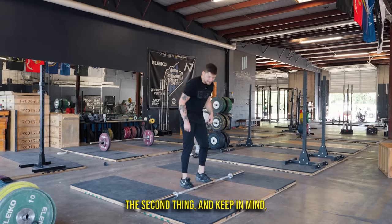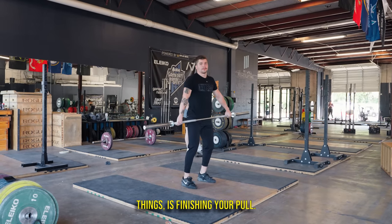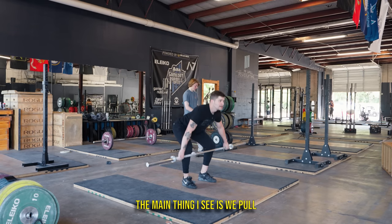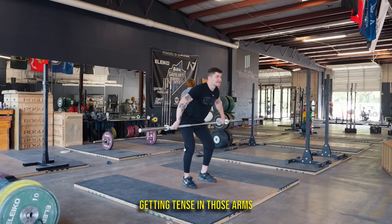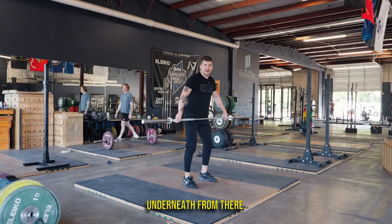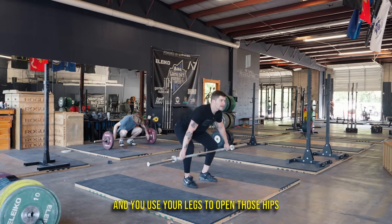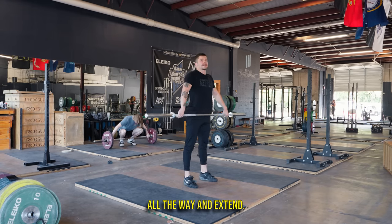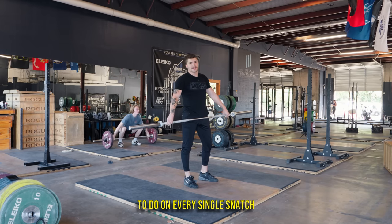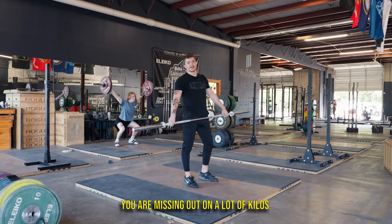The second thing — and keep in mind these are in no particular order, these are just five things — is finishing your pull. When you go to snatch, the main thing I see is we pull and then we start getting tense in those arms and we never extend the hips and we just try to jump underneath from there. Make sure you keep those arms loose and you use your legs to open those hips all the way and extend. That's one thing you have to do on every single snatch that every single weightlifter does. And if you don't do it, you are missing out on a lot of kilos.